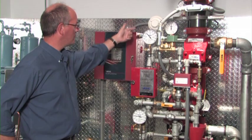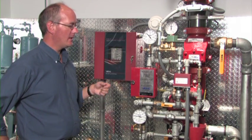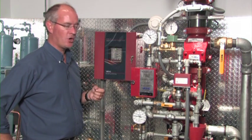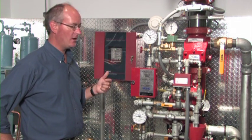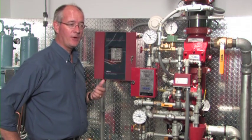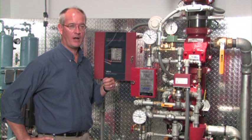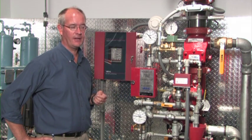Here we have a panel with a smoke detector. If the smoke detector were to operate, the solenoid on the riser would open, draining the priming pressure from the deluge valve, allowing the deluge valve to open, and then we would flood the system piping with water. Once the sprinkler activated, water would flow immediately from the sprinkler head.